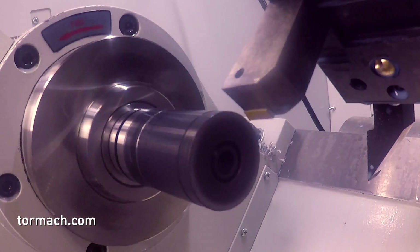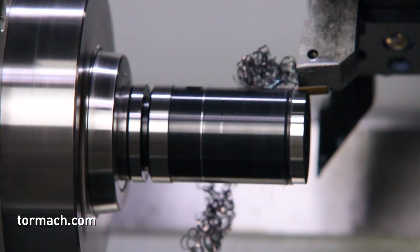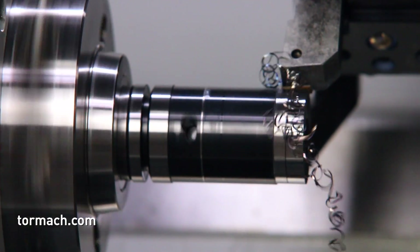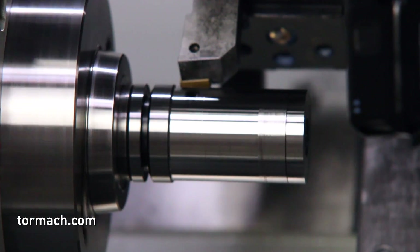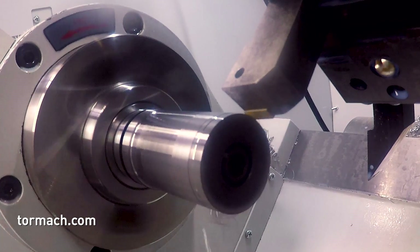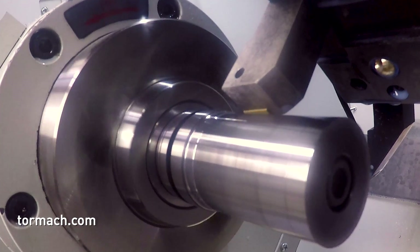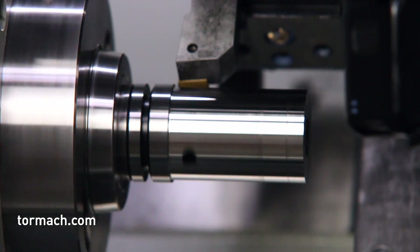Here we are back in the lathe with the saw arbor. This is made out of alloy steel so we ended up running right around 200 surface footage. You can see the chips are just starting to turn color. You can also hear the high-pitched chatter I had initially - I backed the RPM slider back to right around 90% of what I had it programmed at and it quieted that cut right up. As it's finishing up here the surface finish and everything looks really nice and the cut sounds nice.